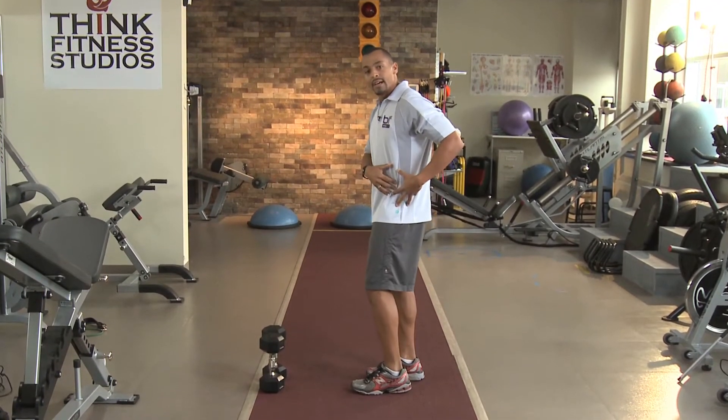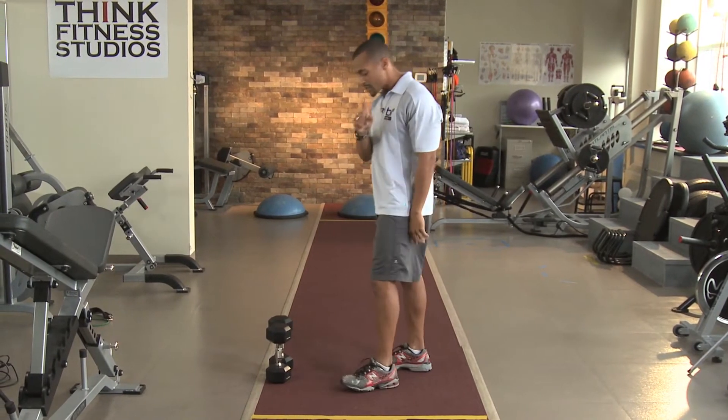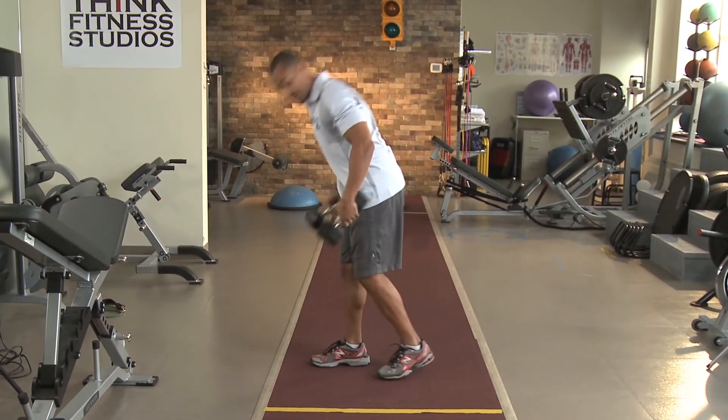A lot of these sports involve mechanics where you're using the hamstring in the back of the leg, generating power from the hip joint. So this particular exercise helps with just that. You're going to go into a single leg position — it's called a single leg deadlift.